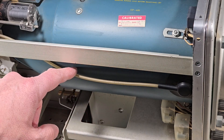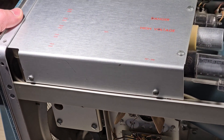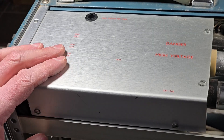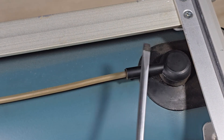As we follow the high voltage wire back we end up in this section here with a danger high voltage warning. So let's do the right thing and go ahead and remove this plate. But before we do that we want to make sure that the high voltage has been discharged.